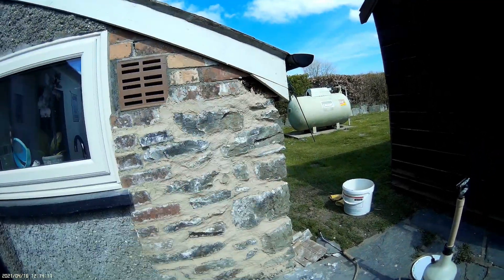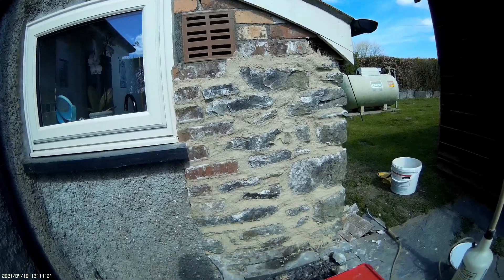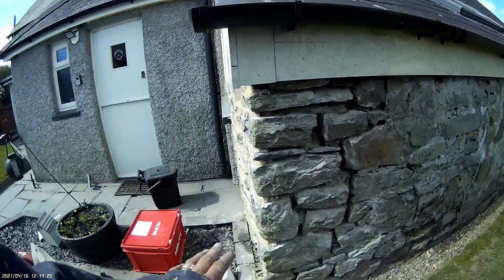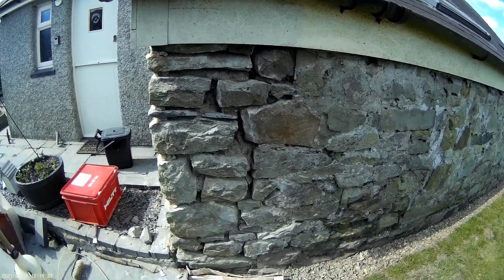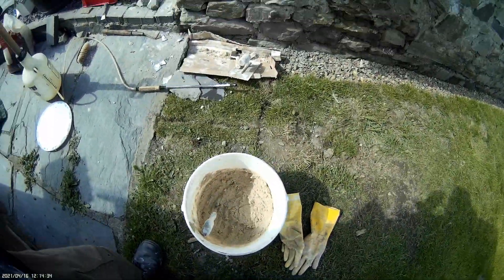I'm going to cover this with a bit of tarp just so that it doesn't dry out too quickly. Then I'm going to wet this side down and leave it for about 20 minutes, half an hour — give it a good wetting down. I'll just do this little bit here. That's probably all the mortar I've got left.